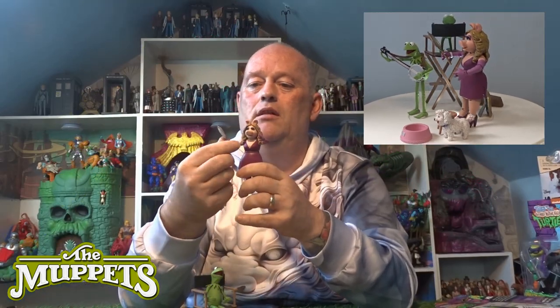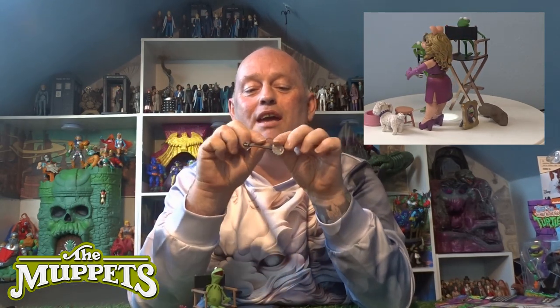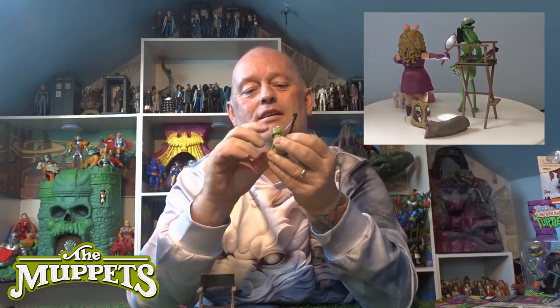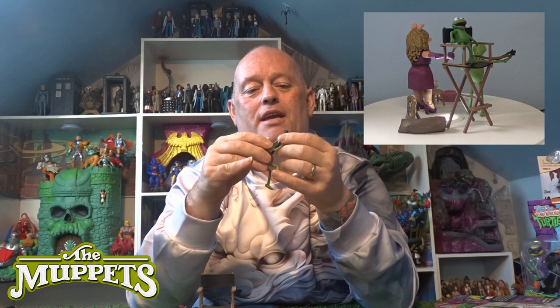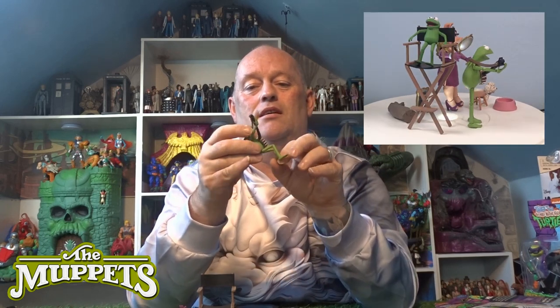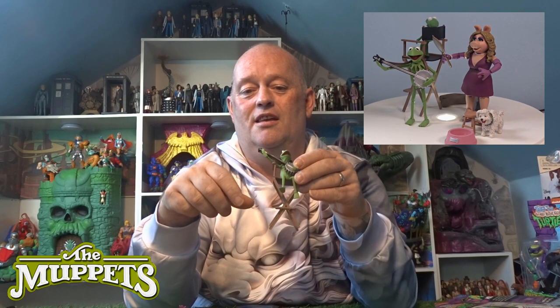There she is with her little mirror. And then you've got Kermit's little banjo — just slots over his head, and because all the arms twist in the right ways, you can have him plinky-plinky along there. So either sitting on his log or sitting in his director's chair — absolutely fantastic little set.